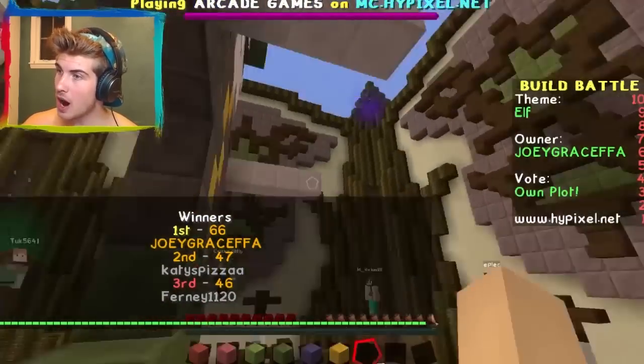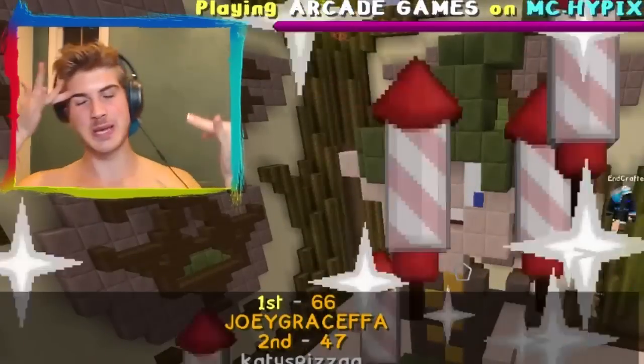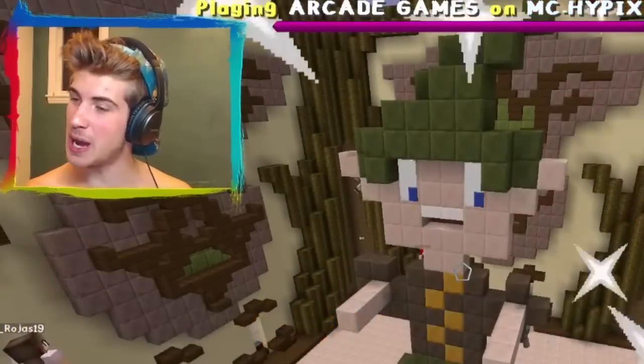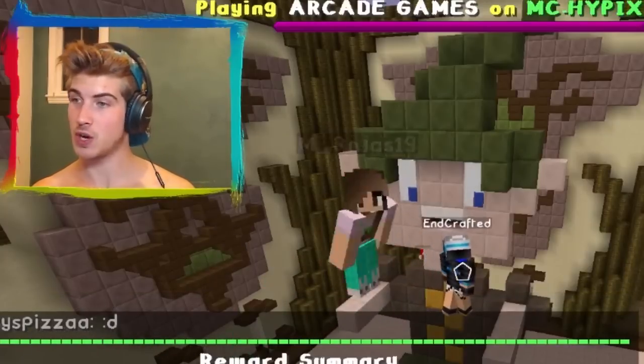Did I win? Oh my gosh — I won! Hello. I do say that's two wins in one game. I've never done this good before. I think this is my best work this episode. Alrighty, I think I have out-built myself. Does that make sense? I don't know. Anyways, if you enjoyed this episode and you want to see more Build Battle, give this video a thumbs up and leave some suggestions of what you want to see me build next, and I'll see you next time. Good and bye.